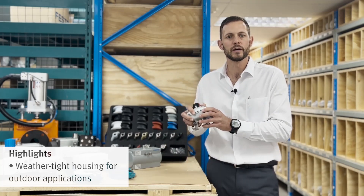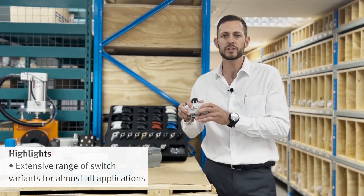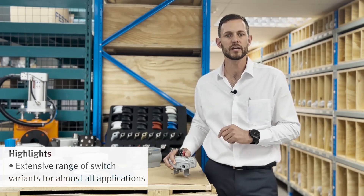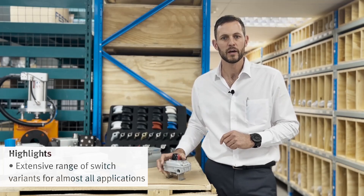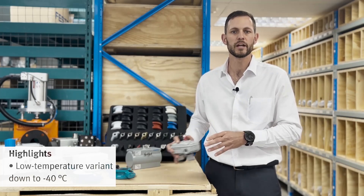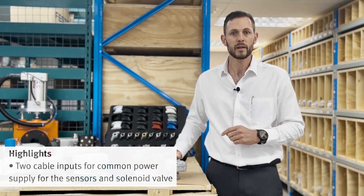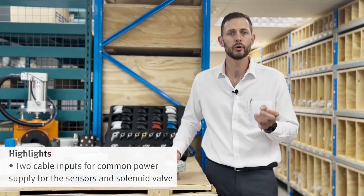The sturdy version is available in IP67, ideally used indoors and outdoors and even in aggressive or corrosive environments. The many mechanical or inductive mechanical switching variants make the SLBC extremely flexible and suitable for virtually any application. At the same time, the two cable ports enable you to connect a solenoid or other devices.